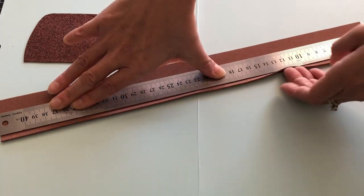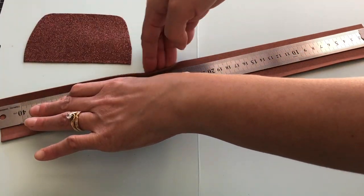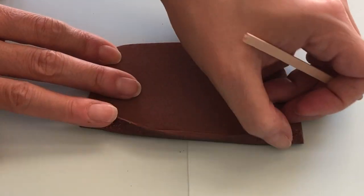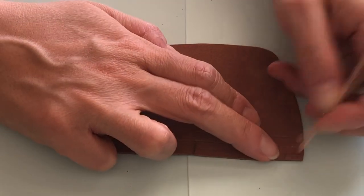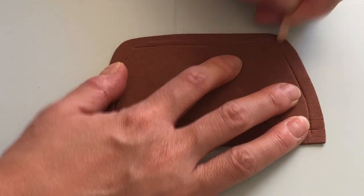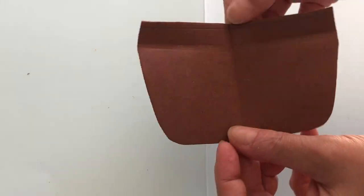Use a ruler or other straight edge to pre-crease 1cm tabs on both long rectangular strips. Using the curved tip of a popsicle stick really helps to make the impressions for the tabs on the body and pocket pieces. Except for the bag straps, fold all the pieces in half and mark the centre point in pencil.